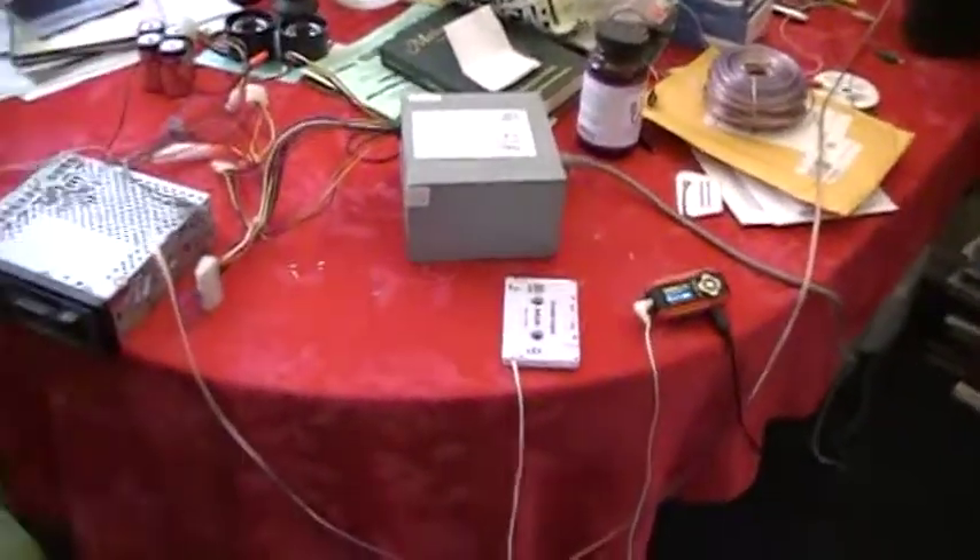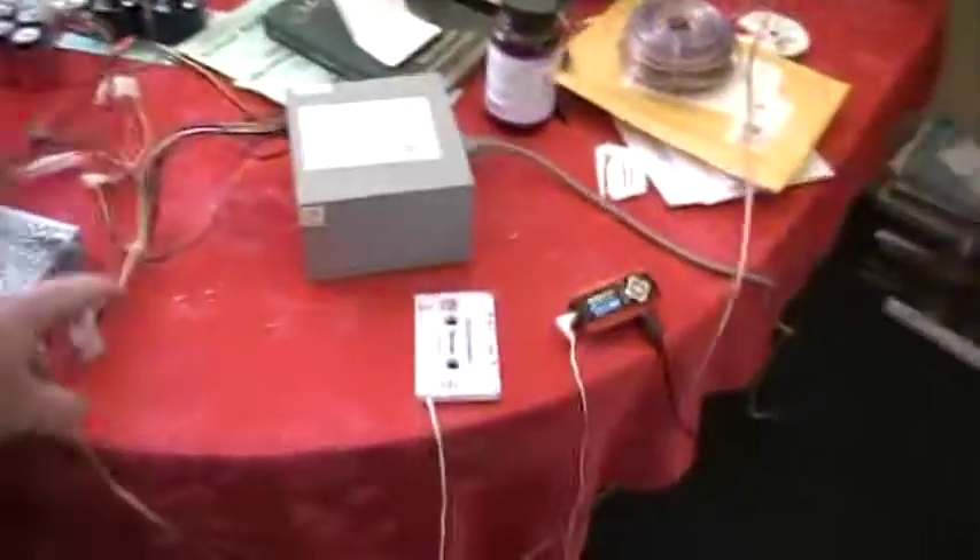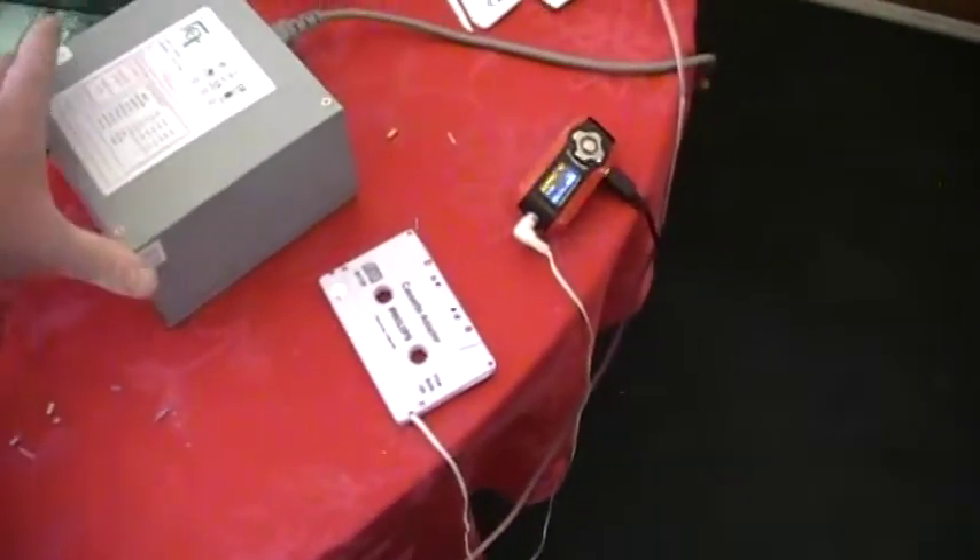I had all these extra parts laying around the house and wanted to see if I could throw it together and make something work. So here we have an old PC power supply.